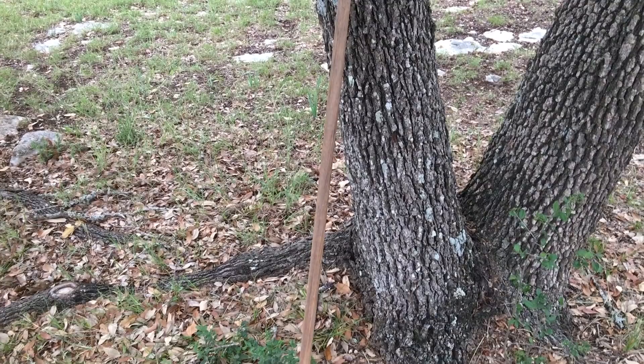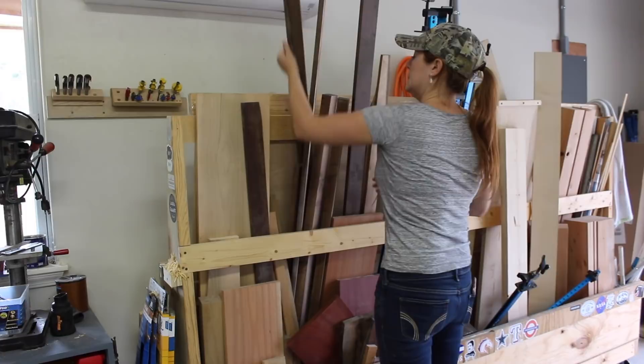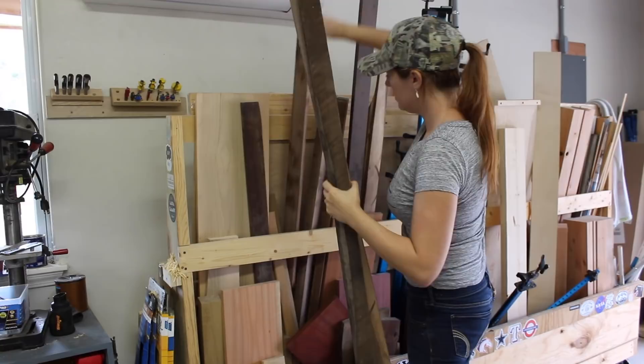For the last little while, my dad has been using a regular stick that he found as a walking stick. My dad never asked me for anything, so whenever he asked me if I could make him a nicer looking walking stick, I of course said yes immediately.